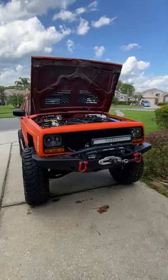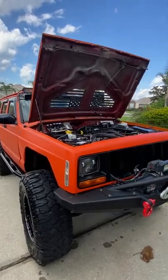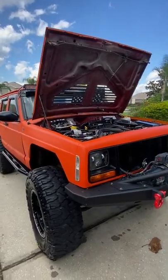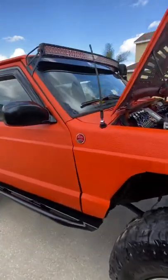Hey guys, this is my 1998 ZJ Cherokee for sale. It's got a lot of mods done. I'll start with the obvious — she's bright orange, she's raptor lined.